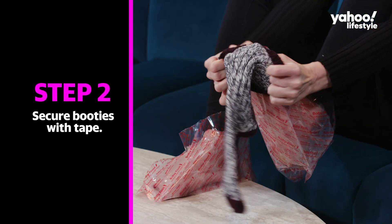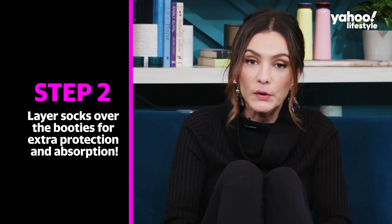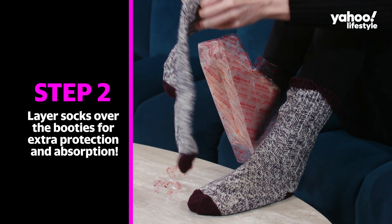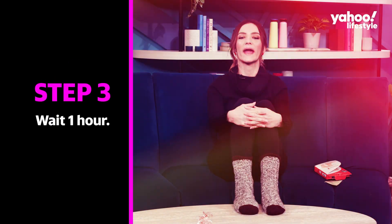Moist. I'm going to secure this with socks. So inside these booties there's a gel that has all the natural ingredients that are meant to peel your feet. And now we wait.